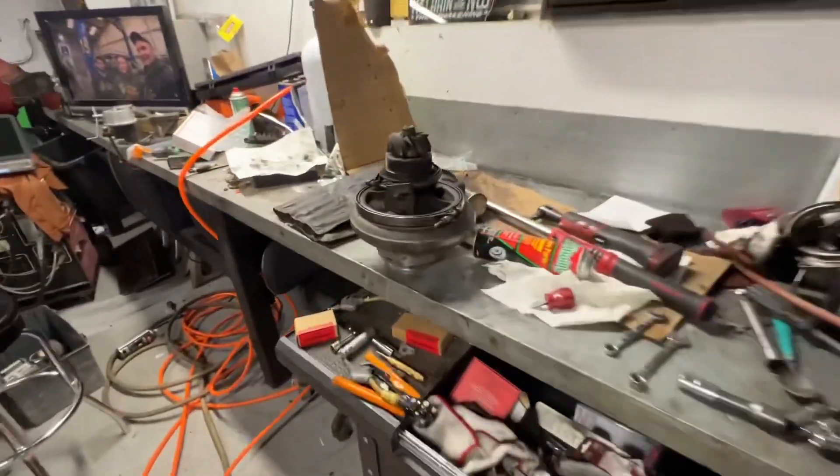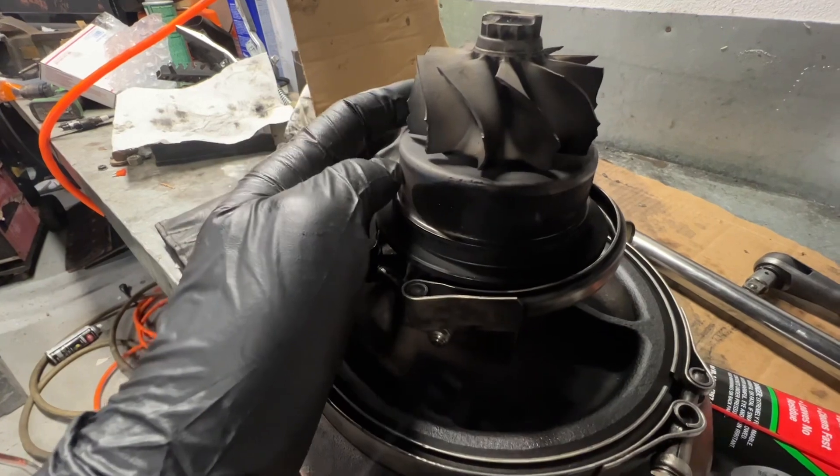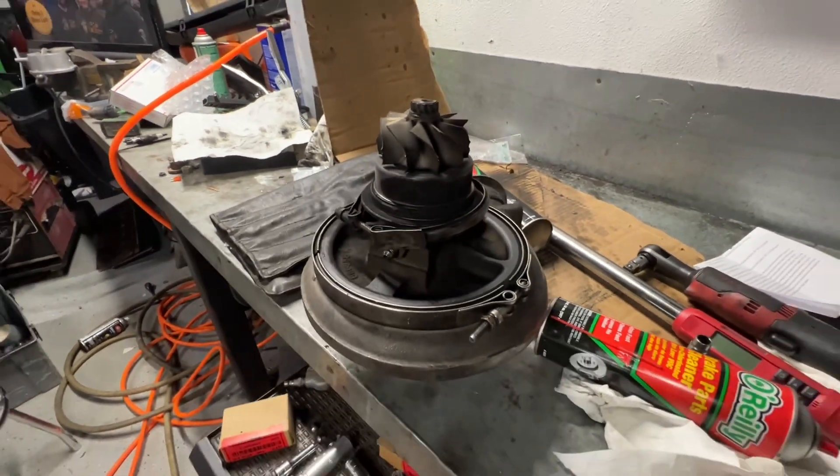The old S467 has seen better days — the turbine wheel either melted or had piston pieces come flying through it. This one is going to get a fresh wheel and it'll be ready to rock again, because I've got special plans for the triple turbos. Pretty pumped about that — you'll see it soon.